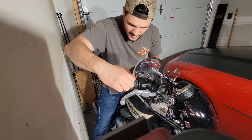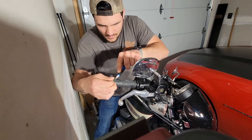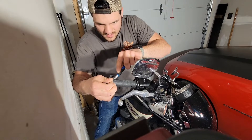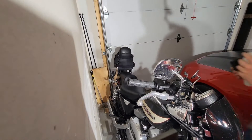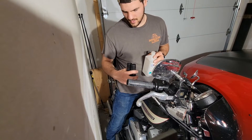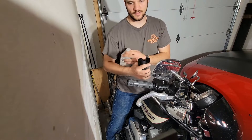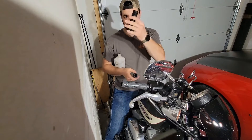There we go — the knife is definitely the way to go, just little slices. I've stripped the bar pretty good with the old grip off. When you do this, you gotta be careful to use the grip with the larger diameter for the throttle side — that happens to be this one.